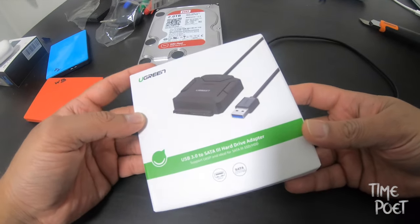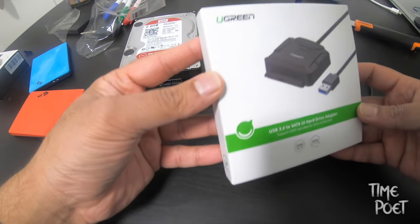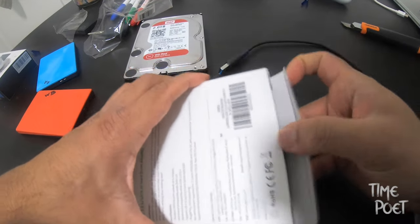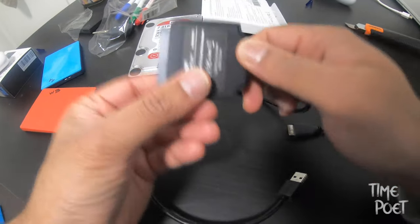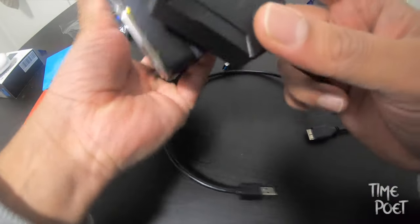Got this adapter from Amazon for around 12 or 14 Australian dollars, and all it does is lets you connect from your 3.5 inch external hard drive straight into a USB port and lets you make the transfer.